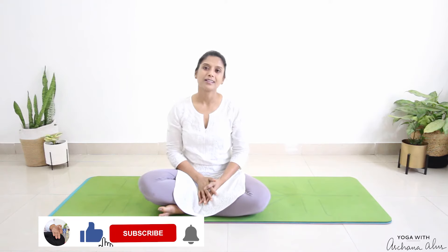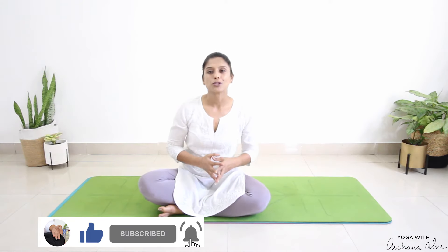Namaste, I'm Archana. Welcome to my channel. Today we're going to be doing deep relaxation. This practice is beneficial to us no matter what current challenges we have with our mind and body.